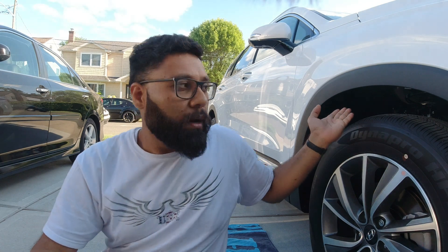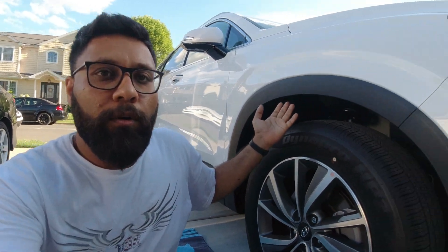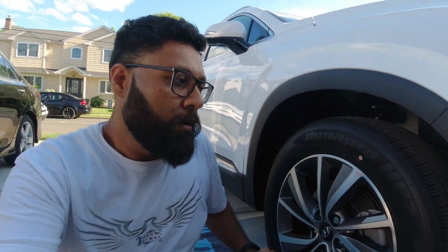Hey YouTube, this is Jimmy from jimmysdiy.com. Today's project is basically installing mud guards on my Hyundai Santa Fe 2020 that I just recently purchased. This SUV did not come with mud guards, and I wanted to buy them to prevent snow and mud from getting up under the rim area and the fender area.